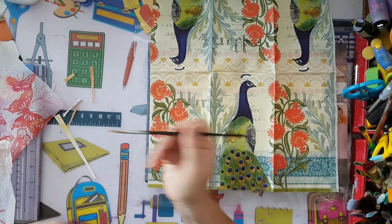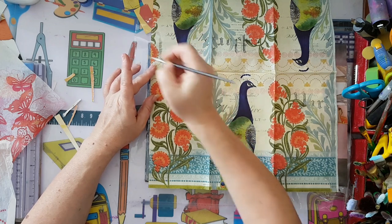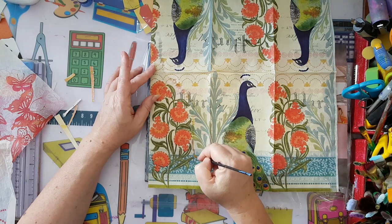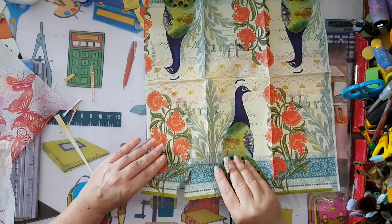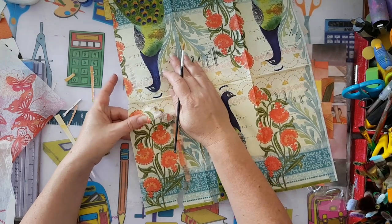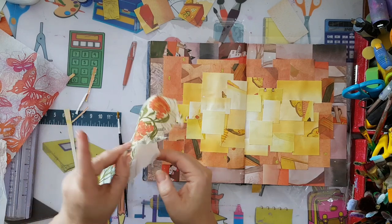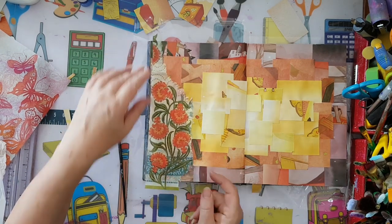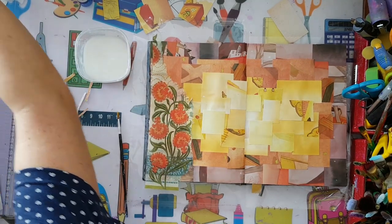I'm taking a brush dipped with water and isolating a piece so I won't have hard edges. I basically want this flower, and very gently I'm tearing it apart. I've already removed the white backing layers from this paper napkin. Here is the piece I want, and I'm going to use white glue.